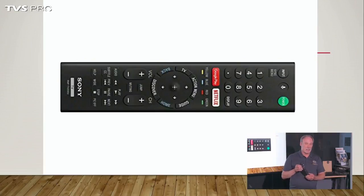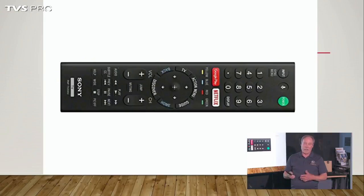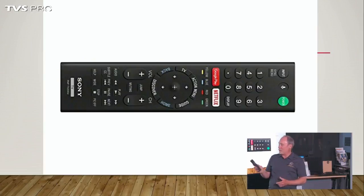This remote has a unique feature: it has a voice control button, and you can actually press the button and talk to the remote, kind of like what Comcast has. The TV will respond and carry out whatever functions you're asking for, depending on what items and products you have connected to the set. For the most part, you can talk to the TV — I'm not going to do that today, I'll just do it the old-fashioned way.